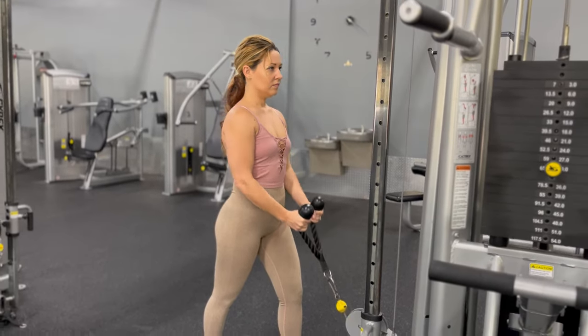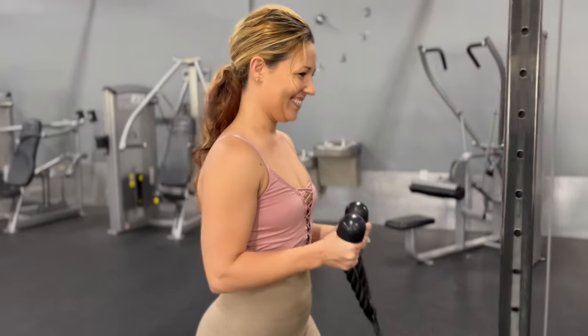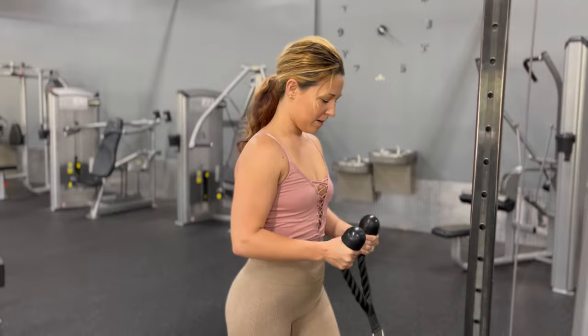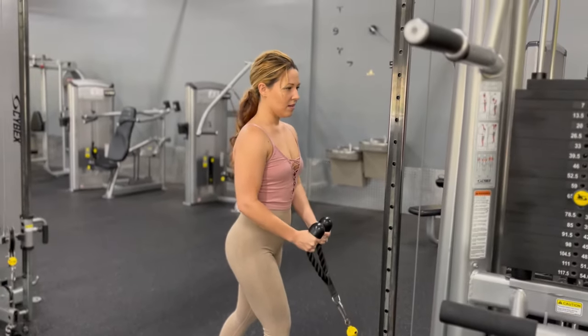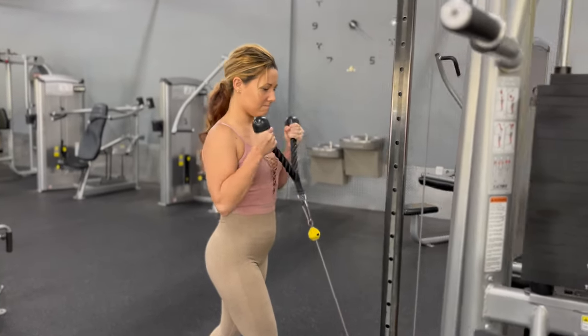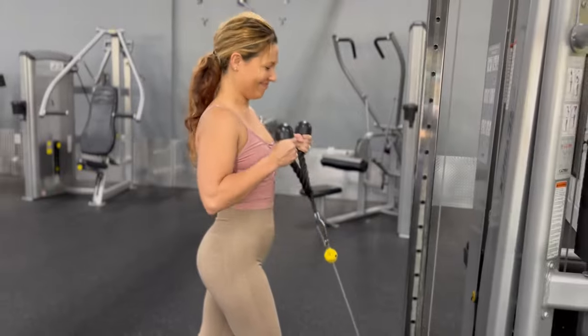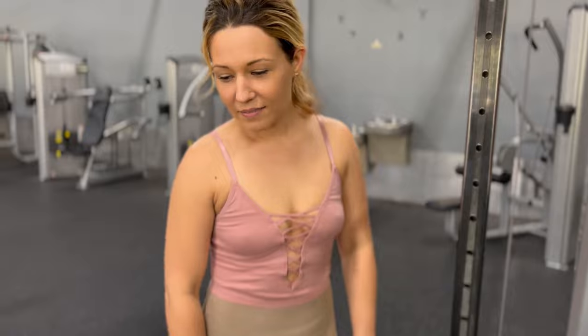She's doing her set working the brachialis. Putting her foot behind her for a lot of back support. She's looking fabulous. Still got the quad pump from the other day. Are you feeling that in your lower back at all? No? Good. The foot behind really helps.